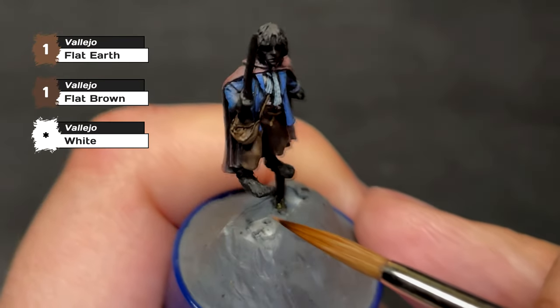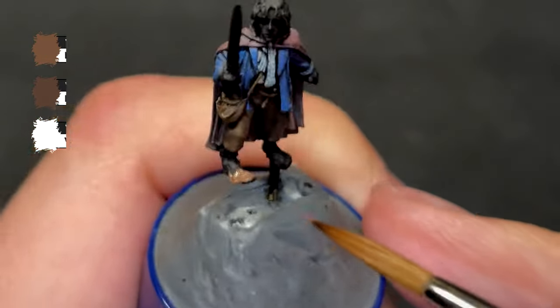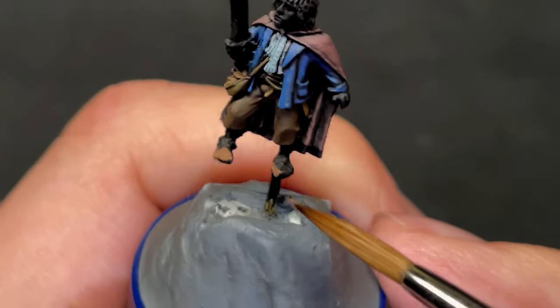Up next is the skin, which I paint the same way as I have all other members of the Fellowship, using Flat Brown and Flat Earth mixed with more and more white as the brightness increases.